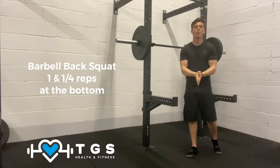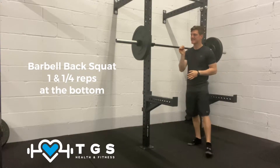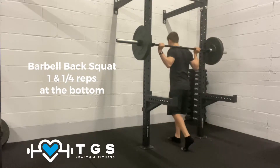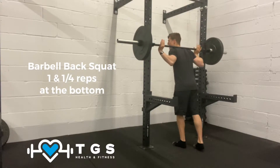When performing the barbell back squat — one quarter reps at the bottom — the first thing you need to take into consideration is the way that the j-cups are facing. You want to be facing the j-cups because once you complete your squats, it's as simple as come forward, on, and relax.